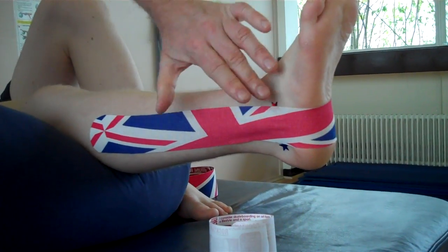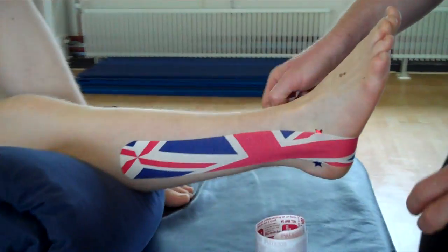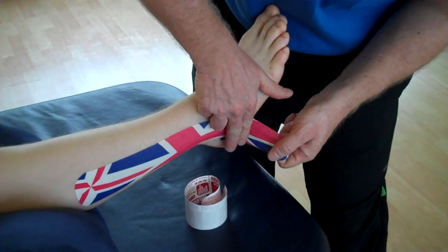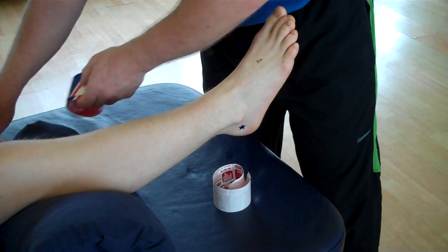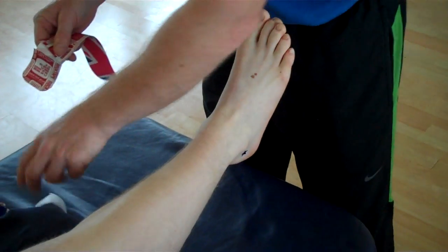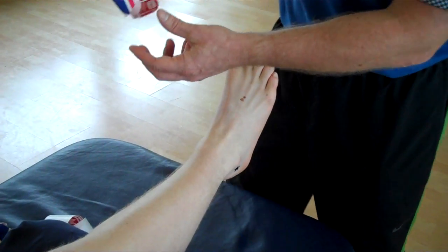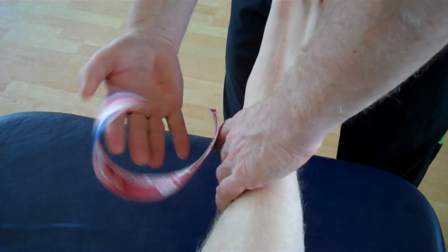At least then we are looking more at the proprioceptive effect. If I just put some pressure — it's not so bad. So you're going to do the same thing again, but apply less stretch. I'll peel the first part back and apply that just above the malleolus here. No stretch at the beginning and no stretch at the end.